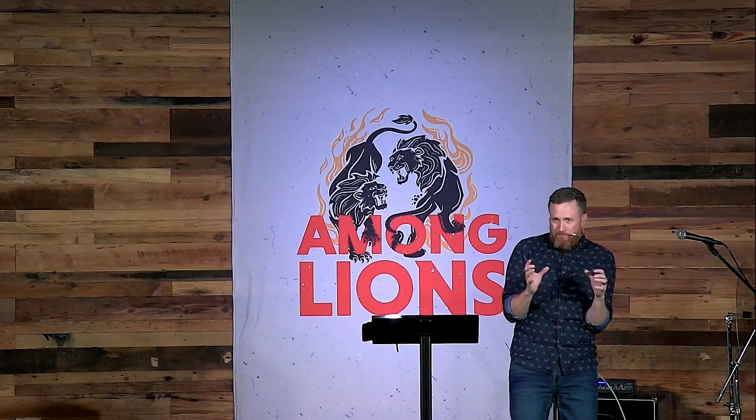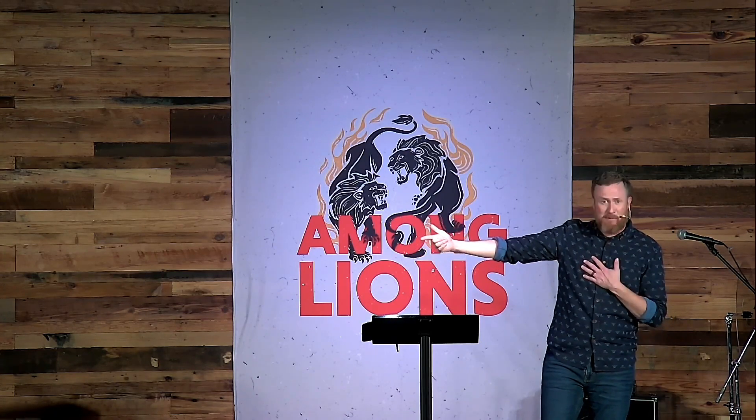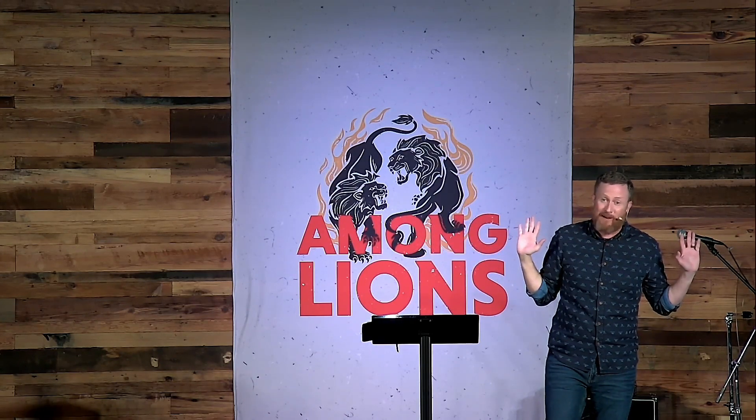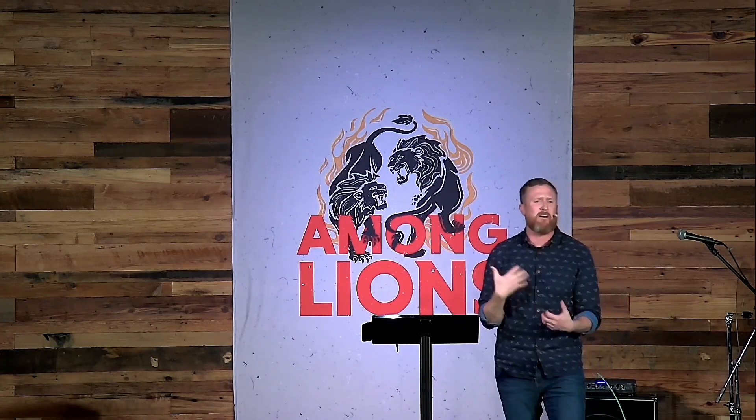There's only one who can answer all your prayers, and his name is Jesus. We pray to him because we can come to God any time of day or night, and he will meet all our needs and comfort us in all our affliction. Darius says yes, I'll do it for 30 days. Verse 8 says his counsel tells him: now, O king, establish the injunction and sign the document so that it cannot be changed according to the law of the Medes and the Persians, which cannot be revoked.